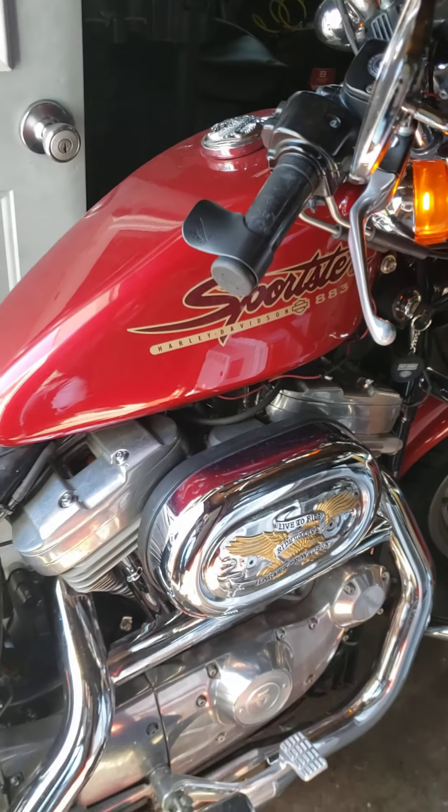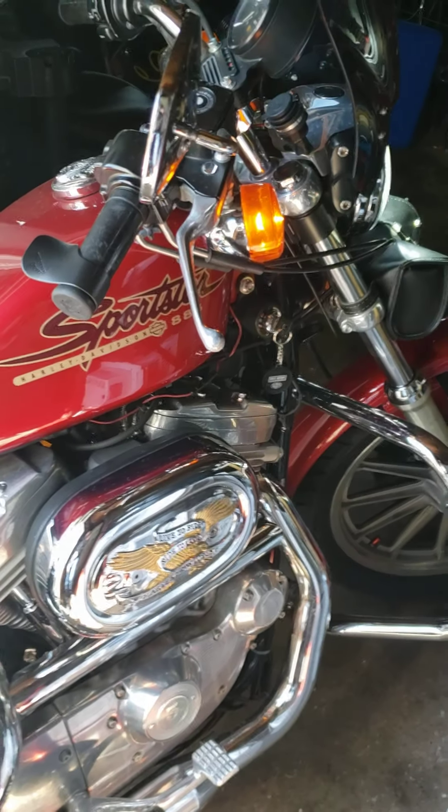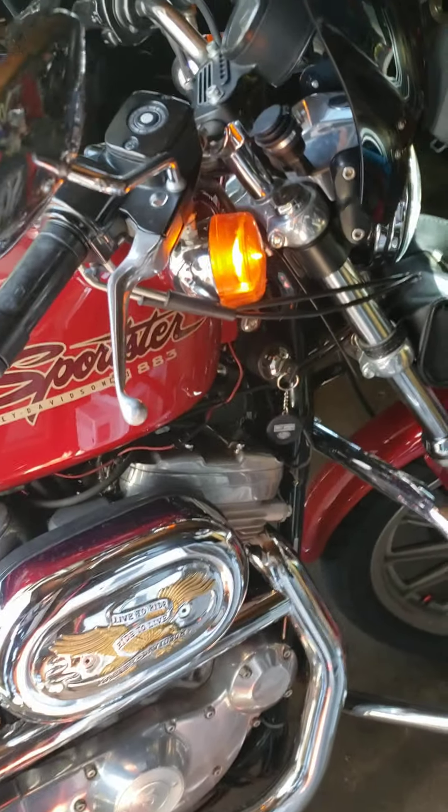I just want to talk a little bit about some LEDs and things to consider when you're putting them in your bike. I'm shooting a pretty shitty video but hopefully it'll give you some info. I'll just start with the front light since it was easy.